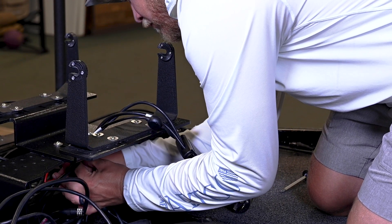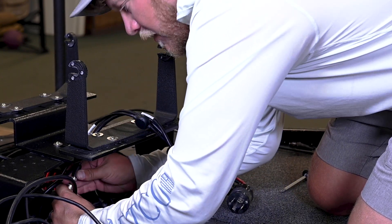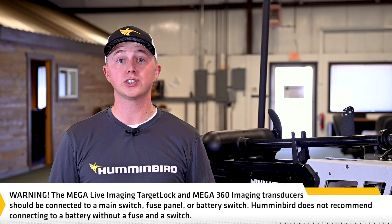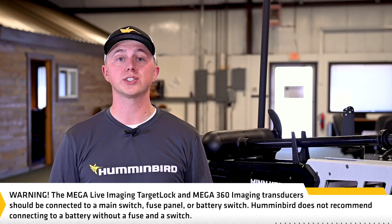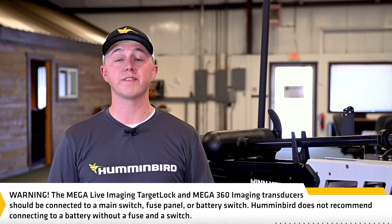If you must connect to a battery, connect to a battery switch, which is not included. The Megalive Imaging Target Lock and Mega 360 Imaging Transducer should be connected to a main switch, fuse panel, or a battery switch. Humminbird does not recommend connecting to a battery without a fuse and a switch.